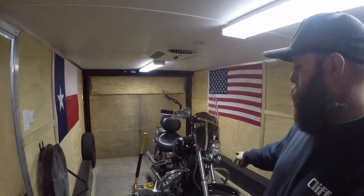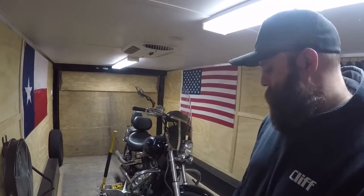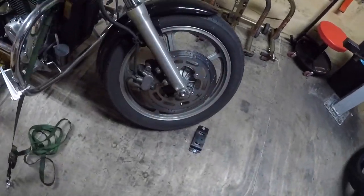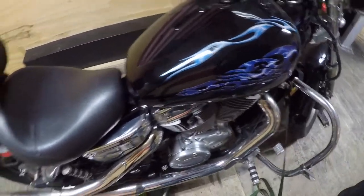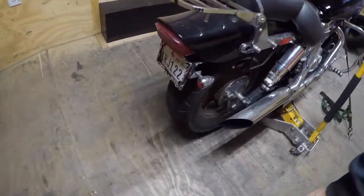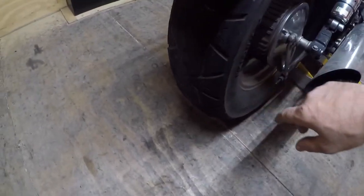What's going on YouTube? Today we're going to be changing both tires on a 2001 Honda Shadow Spirit 1100. Nice flames — adds 5 horsepower right there. He was getting a little low on tread.